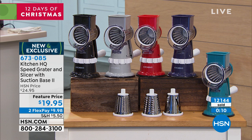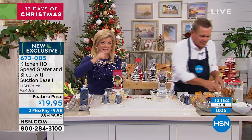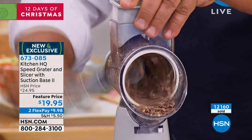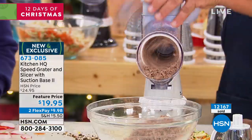I'm going to put the coarse grating drum in and take a chunk of chocolate, because we've got the holidays coming up. How about a cake topping or a pie topping? Grated chocolate — you can do it even finer with the fine drum.